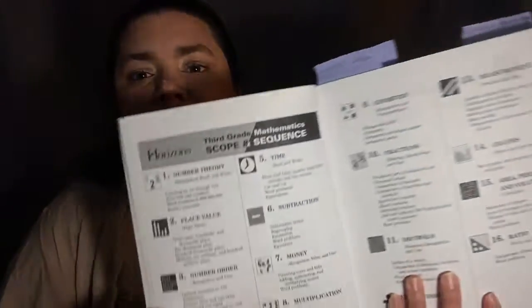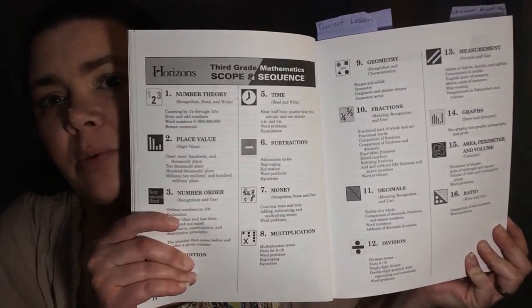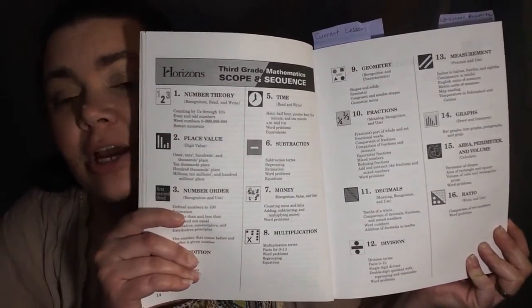Next we have the scope and sequence, which goes through each section and talks about all the different topics covered. The first topic is number theory — recognition, read, and write — which includes things like counting by ones through tens, even and odd numbers, and word numbers zero through 999,999,999.